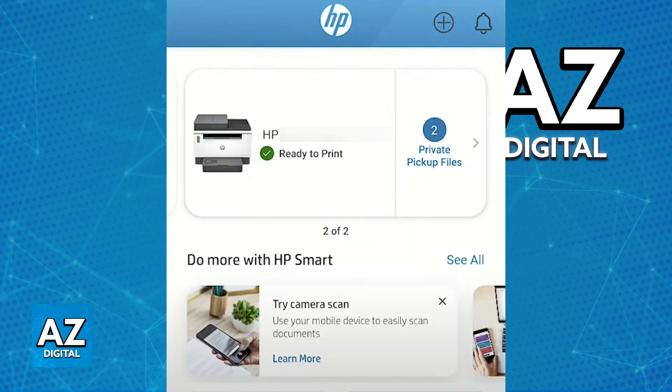Alternatively, you can also print via email. By setting up HP ePrint, you will be able to send an email to your printer's unique email address, provided during the ePrint setup, and attach the document that you want to print. The printer will receive the email and print the attached document.